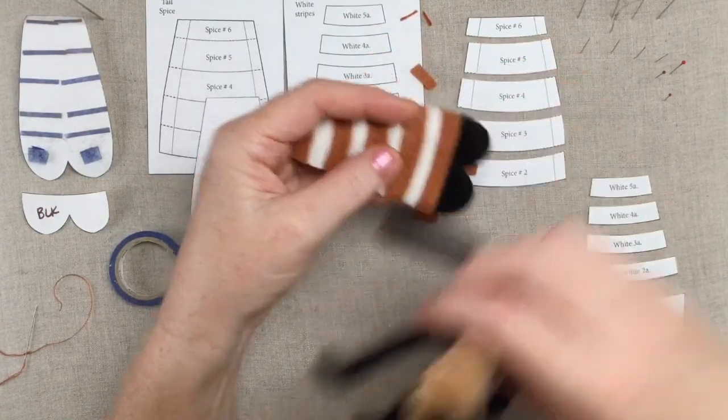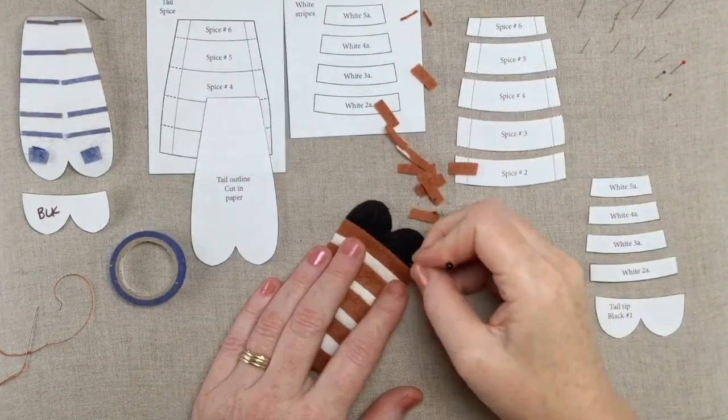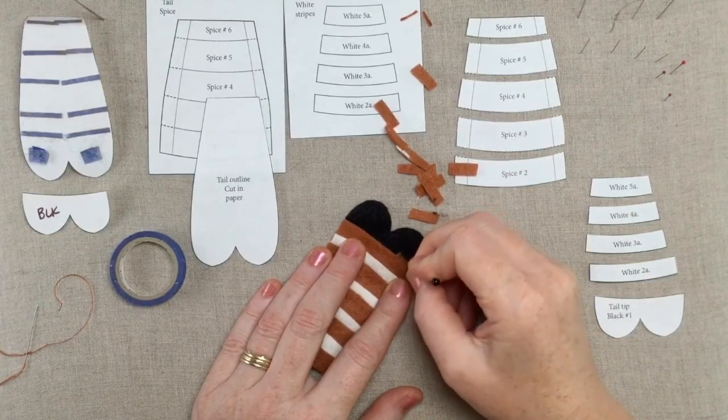I'm just going to trim off the spice overhang, and there is our tail piece. We'll just remove it from the paper backing, and we've got all of our nice layers. So then we're going to do our fringing.